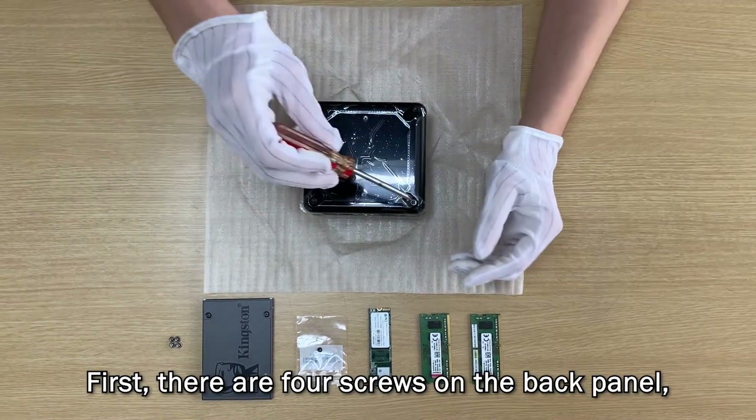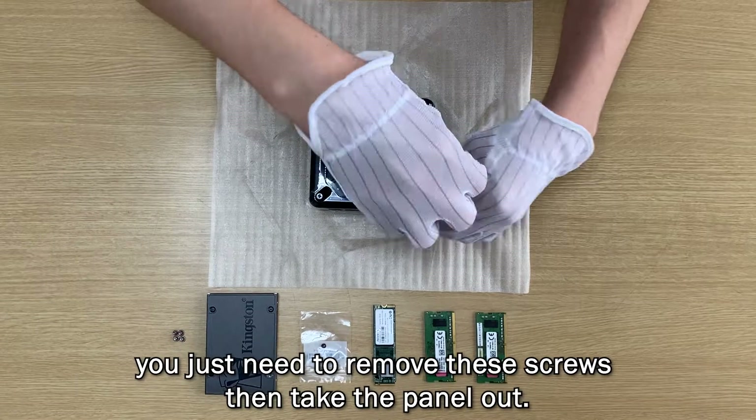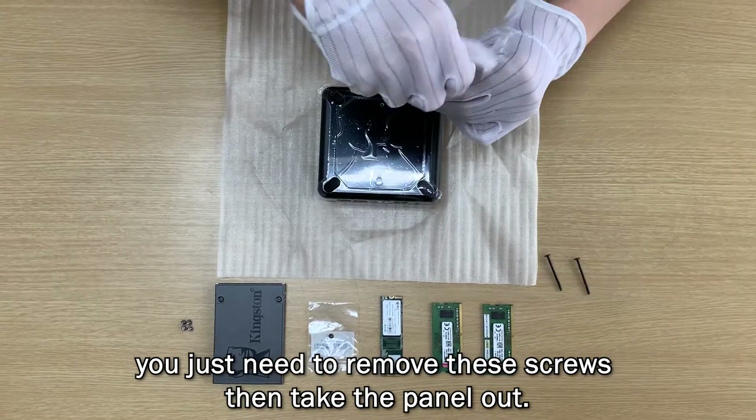First, there are four screws on the back panel. You just need to remove these screws then take the panel out.